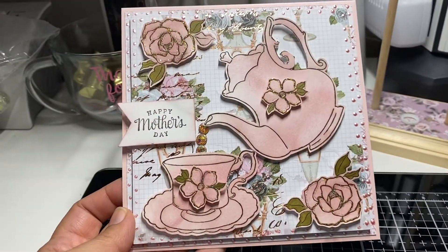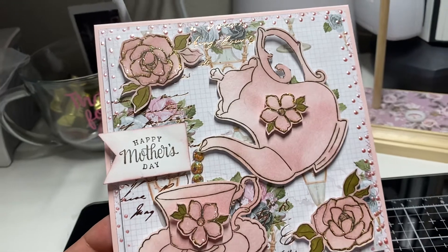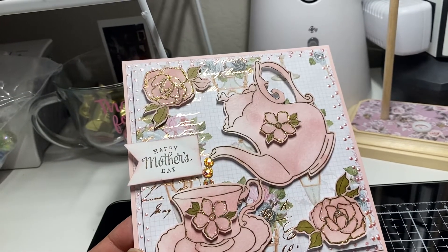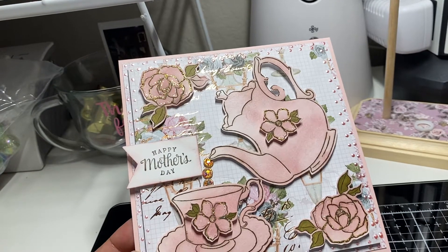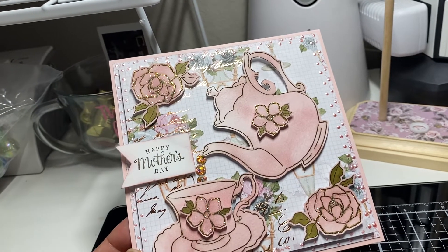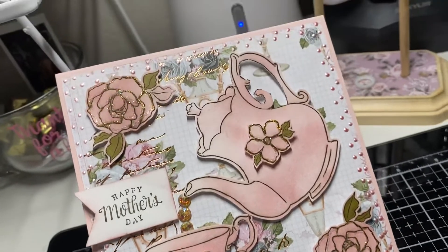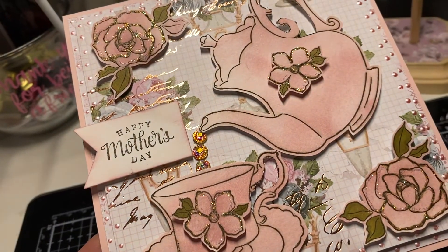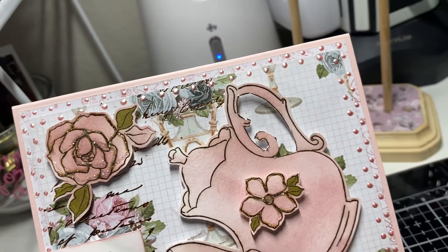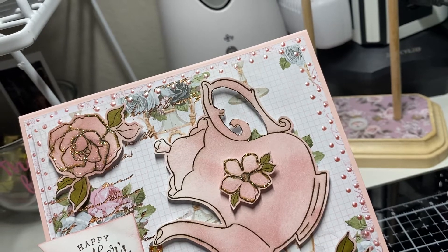The last card is from the same Stampin' Up stamp set where the 'Happy Mother's Day' sentiment came from. I stamped the teapot, teacup, and flowers, then used Victorian Velvet distress ink from Tim Holtz. I didn't really color it traditionally — I just used my blending brush and went all around. I added Stickles to the flowers, added some gems to mimic the liquid tea coming out, and then added liquid pearls.